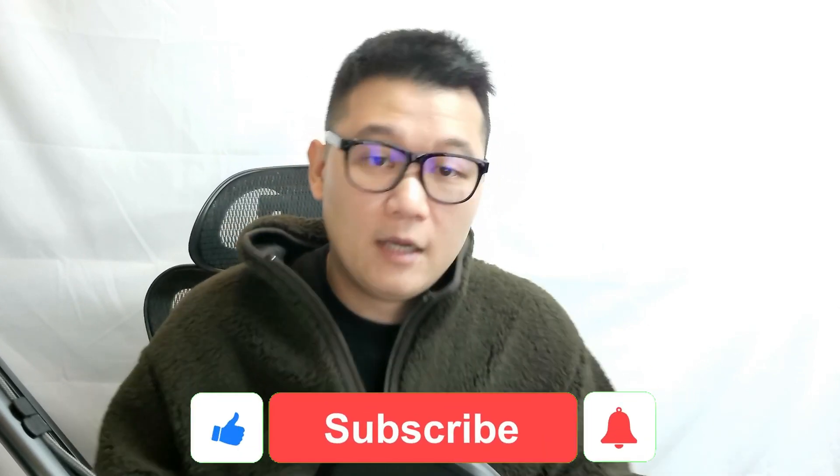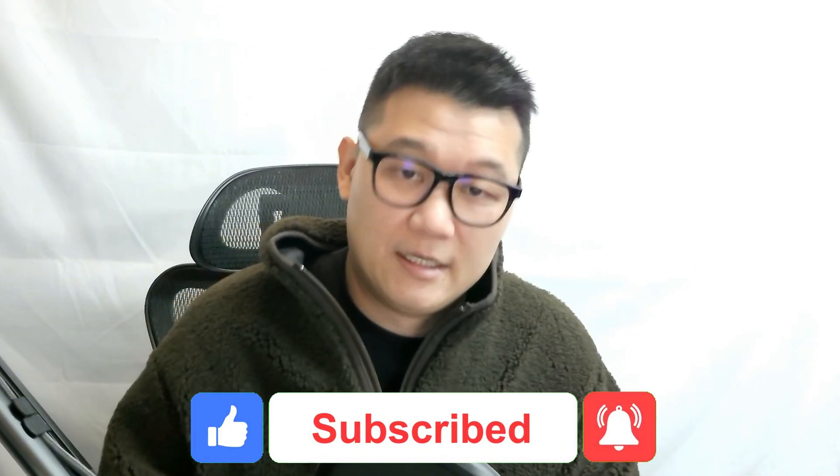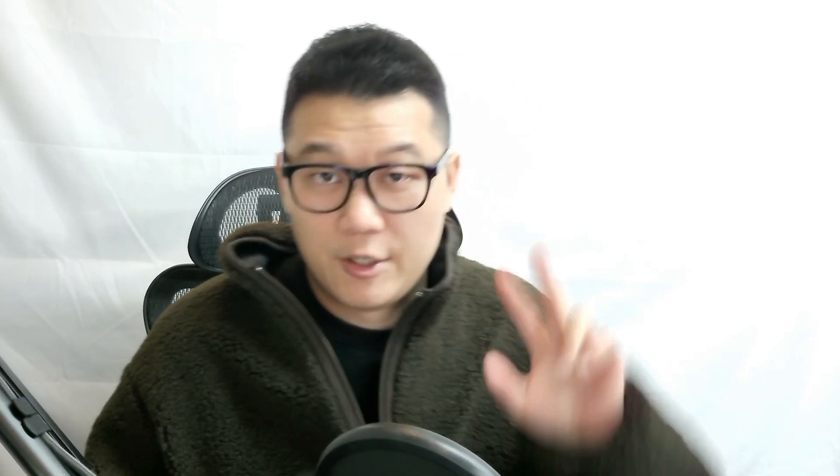If you are curious about my upcoming course, check out the link below. Also, if you have any difficulties like I had in the past, please comment down below and share with me. That's it for today. If you think this content is helpful, please like it and subscribe to my channel. This is Elliot — I will see you around.